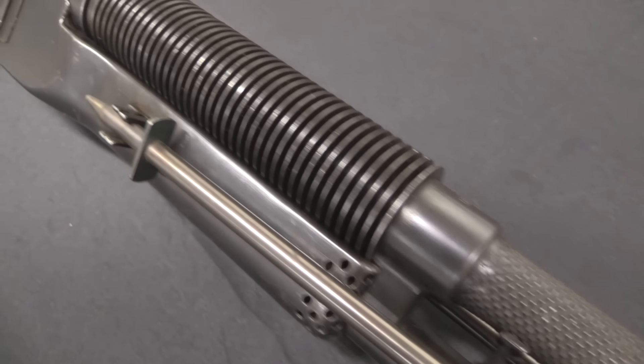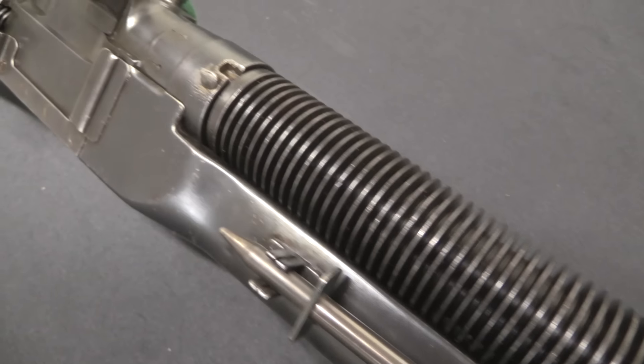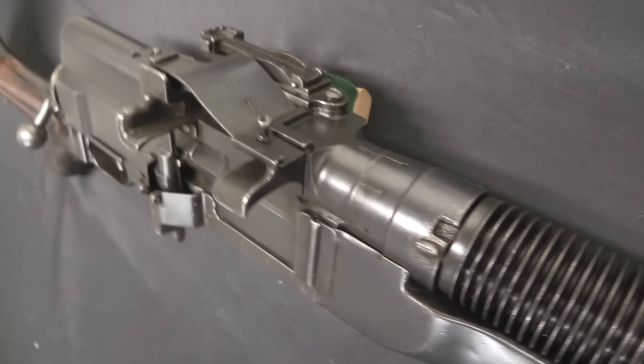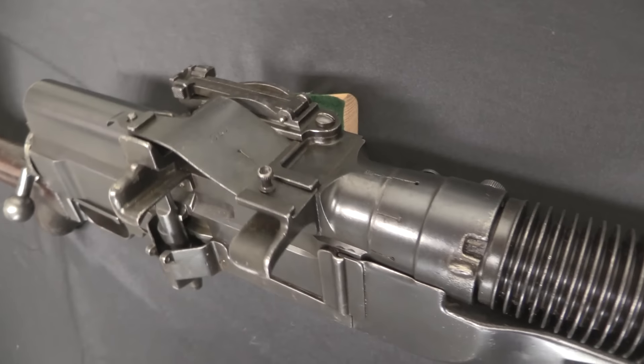This can be carried and operated by just one person. Ideally you have two running it — one person to help load, one person to actually do the shooting. There was a lot of interest in these guns when they first came out, in 1907, 1909, 1910, up to World War One.